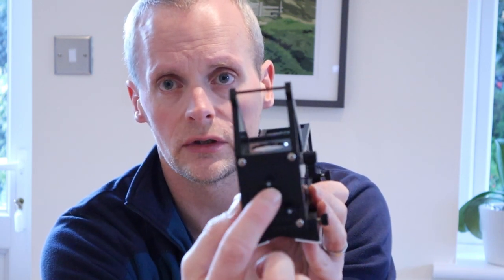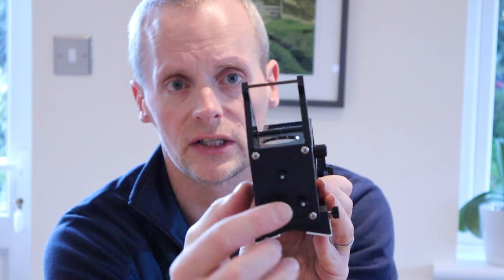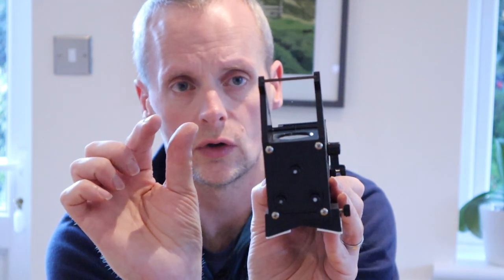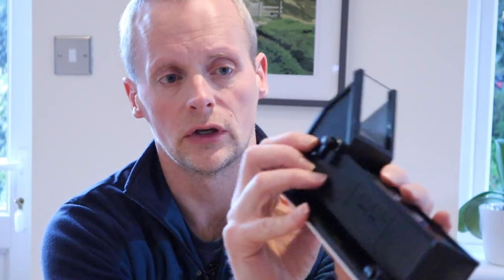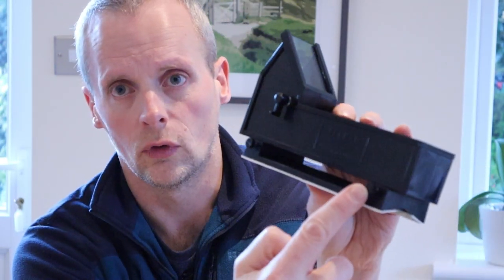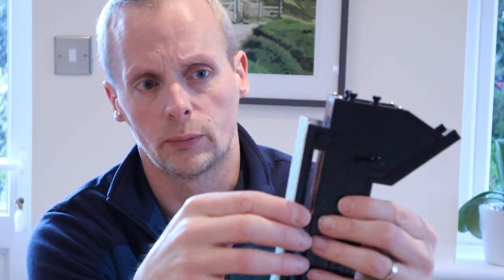It's got three adjuster screws to fine-tune the placement of the circles in relation to your eyepiece, so it just matches up perfectly. And there are two retaining screws for the mount. The mount comes off from the finder itself and permanently fixes to your telescope. The mount can then come on or off from the sight itself. And then finally, a cover in which the batteries are lurking. And we'll look at all of those in more detail in a second.